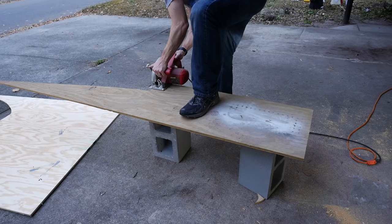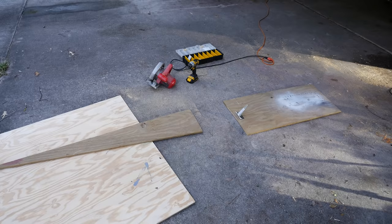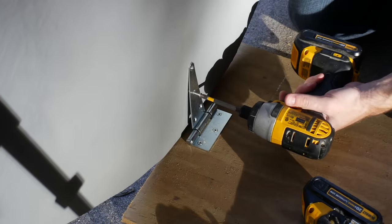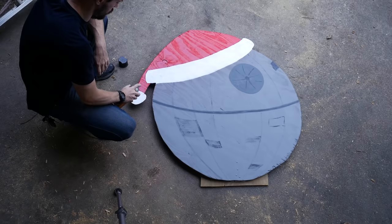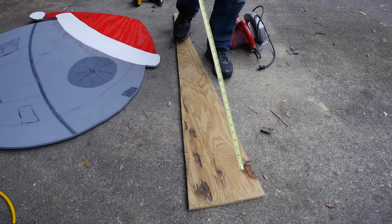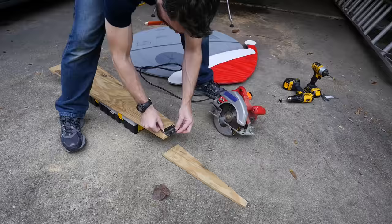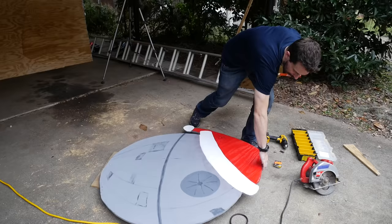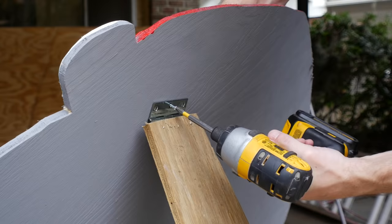I cut down some scraps of pressure treated plywood that I had and added a big hinge to one side. I laid the Death Star down and added the other side of that hinge to the back bottom of the Death Star. By now the white paint was dry so I covered it with a clear coat of polyurethane just to seal it on. I cut down another piece of scrap plywood and then added a hinge to one end, flipped it around and over, and added a third hinge on the opposite side.